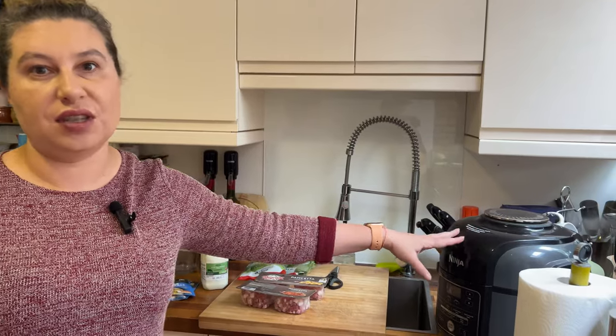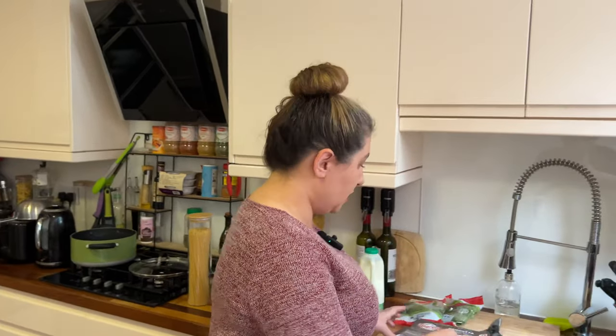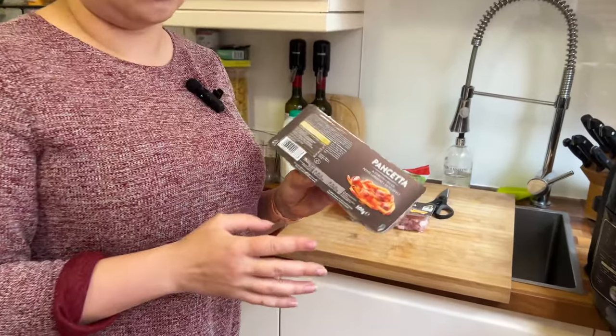I'll be cooking the pancetta in my favorite air fryer — you can use any air fryer or a frying pan. There are basically two reasons I'm using the air fryer today. First, it saves time: imagine coming home from work tired and not wanting a big cook-up. Second, it helps minimize the fat from the pancetta. Even smoked bacon works great, but it can be a bit too fatty, so if you're watching your calories, I'd advise doing it in the air fryer.